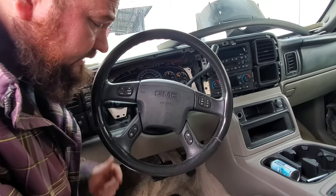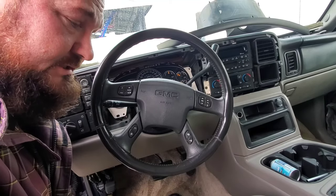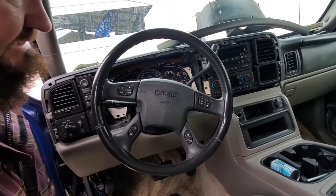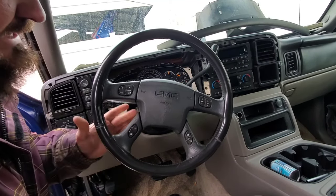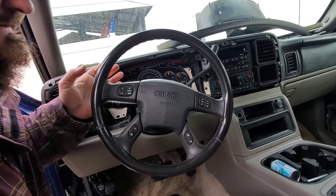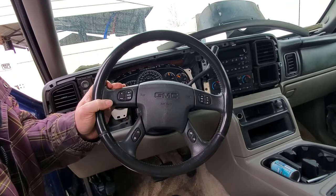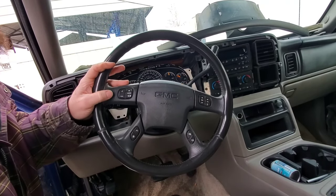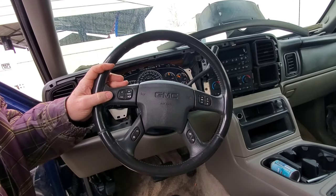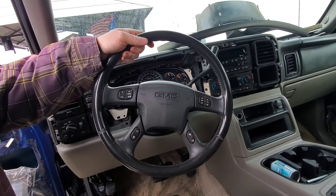Hey guys, so today I've got a ton of questions. Someone asked me how do you take the airbag and steering wheel off a Chevy Suburban or GMC Yukon? It's actually really simple. A lot of guys can't figure out how to get the airbag off, but the easiest way to get the airbag off is...